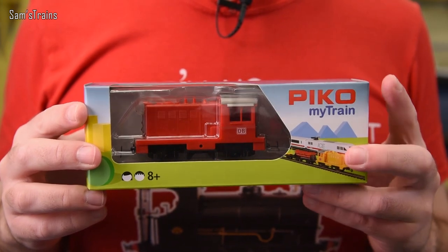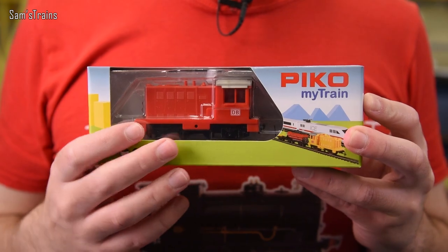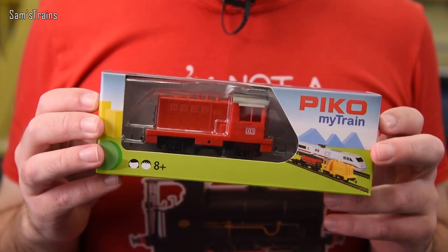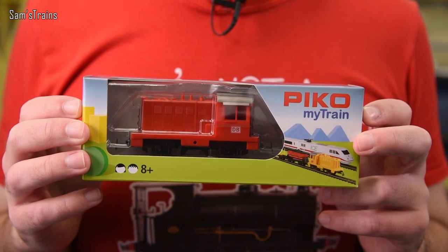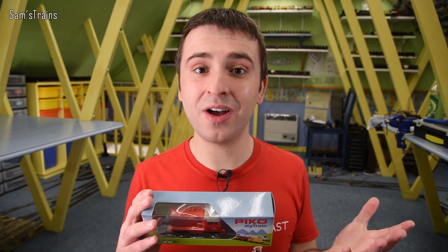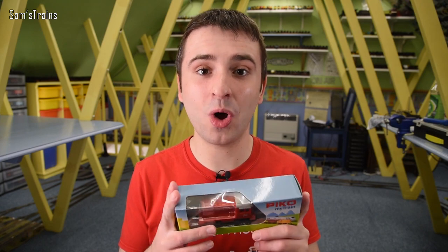These are known as the Pico MyTrain locomotives and as you can see it's a little shunter. Looking at this thing it doesn't appear to be anything special and that's because it's not. The idea behind these models is to take the model train and simplify everything about it and produce something that appeals to beginners or possibly youngsters as well, which is an idea I can definitely get behind.